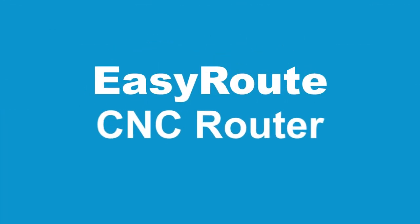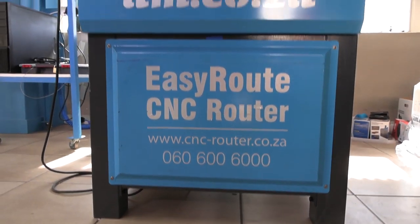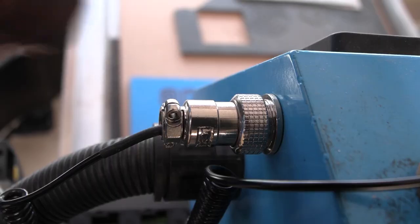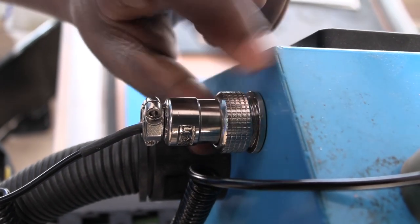In this video, I'm going to be teaching you about the floating tool for the EZRoute CNC router machine. The first thing you need to do is attach the floating tool to the right side of the machine and simply lock it in.